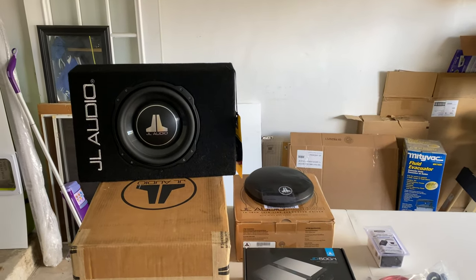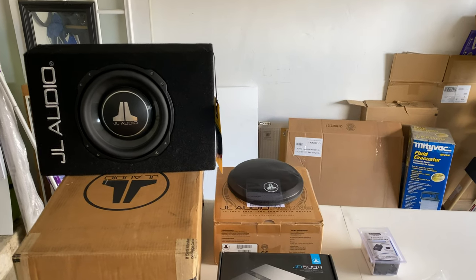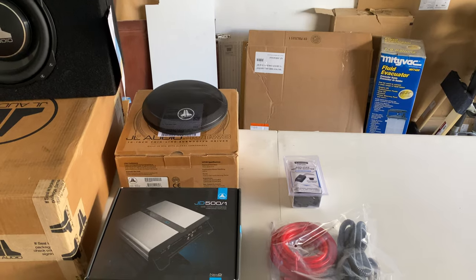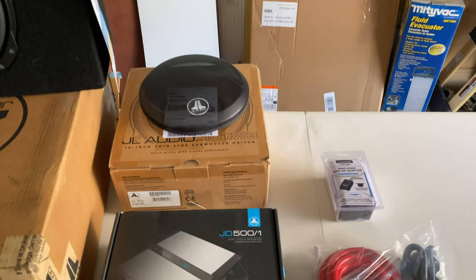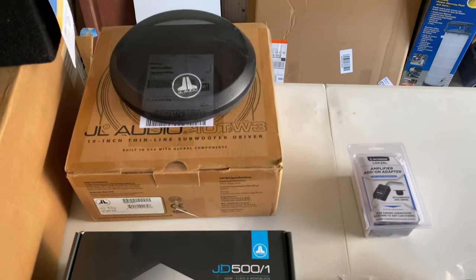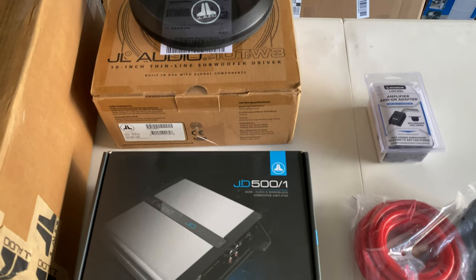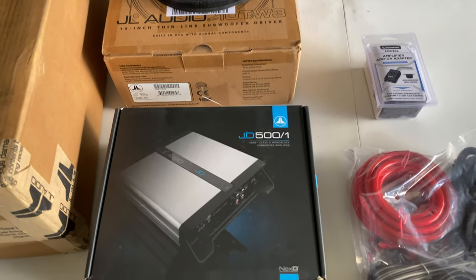The subwoofer box and grill come as a set and cost about $400 off eBay, and the amp was $230 off eBay. The JL Audio box has two different box types — one rectangular and one with angles — and you can choose your preference. I bought the wire kit and low-line converter with bass knob off Amazon; they were both under $20.